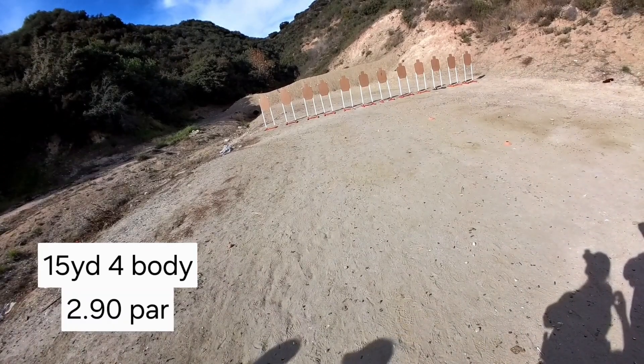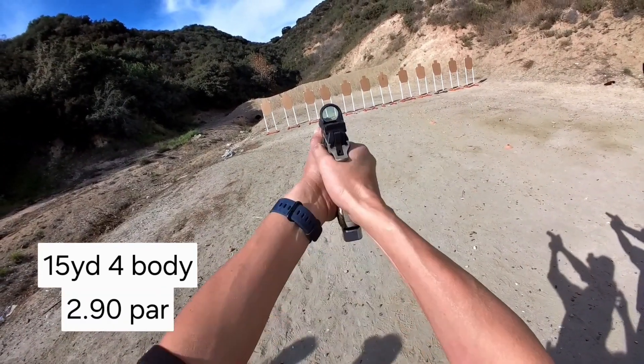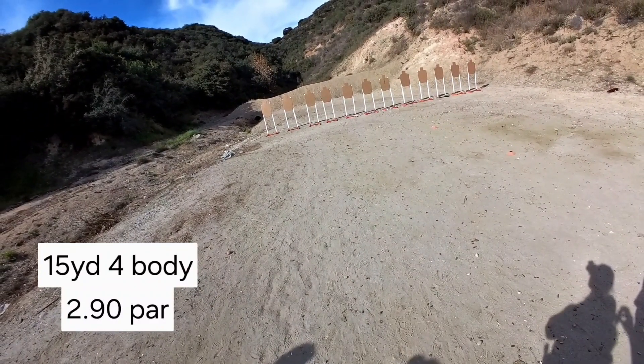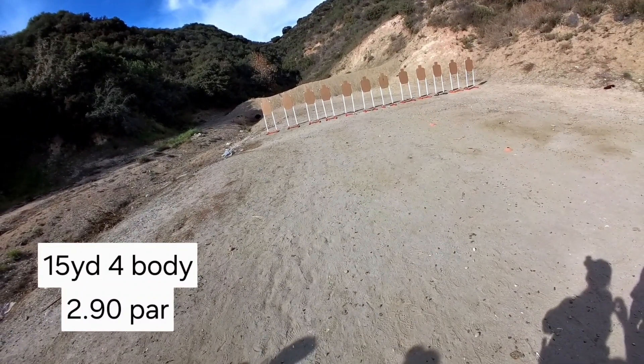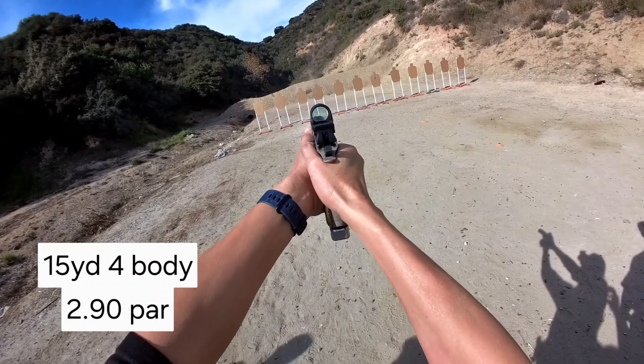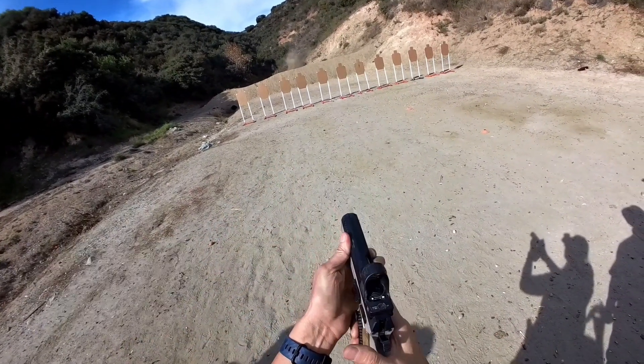Are you ready? Standby. Nope. There's one. Are you ready? Standby. Damn it. One low, one left.